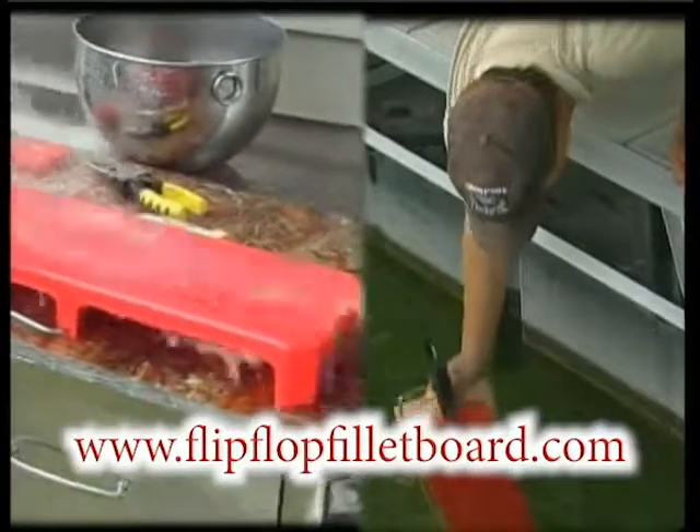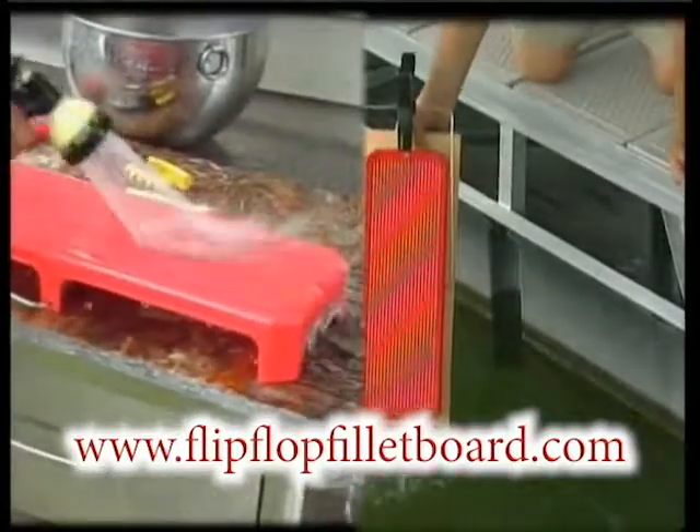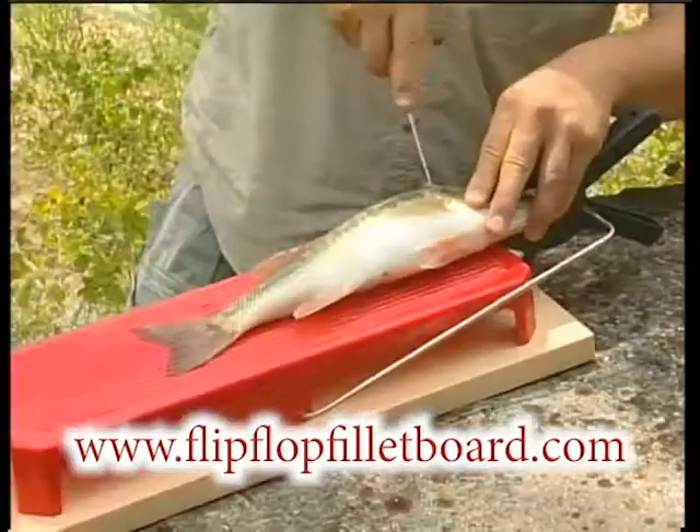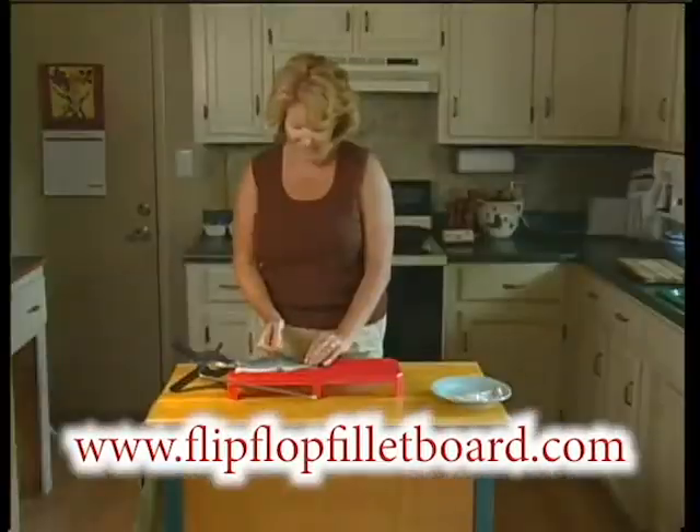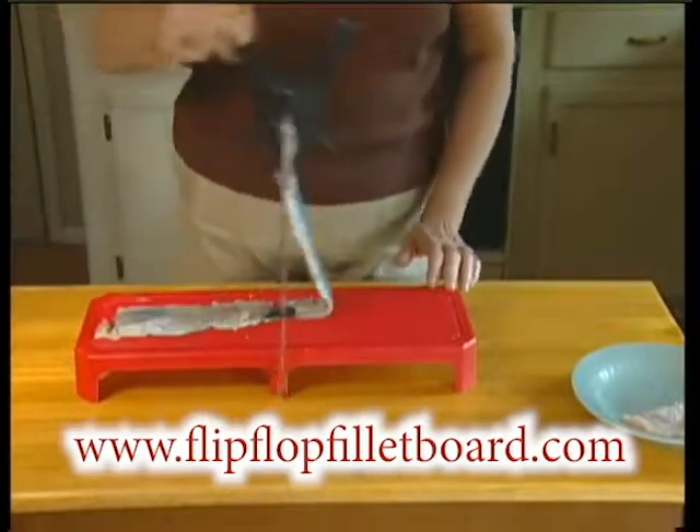The heavy-duty plastic surface makes it slip resistant and easy to clean. Now you can clean your catch faster and with less effort than ever before. It's even great in the kitchen for filleting those whole fish you buy at the market.